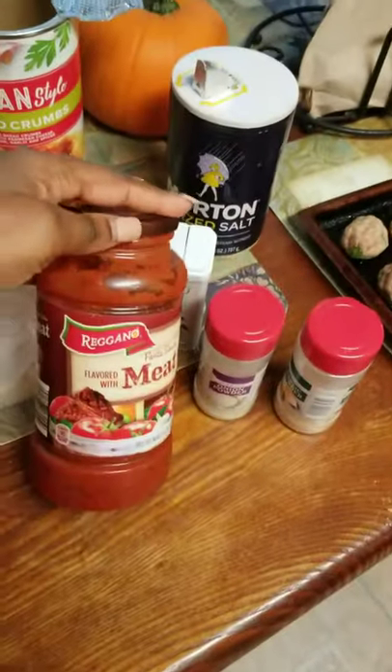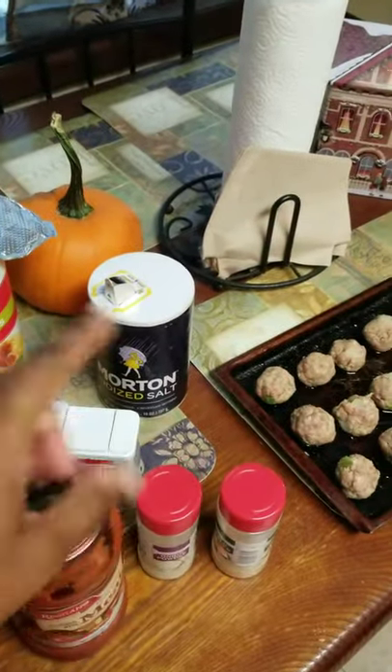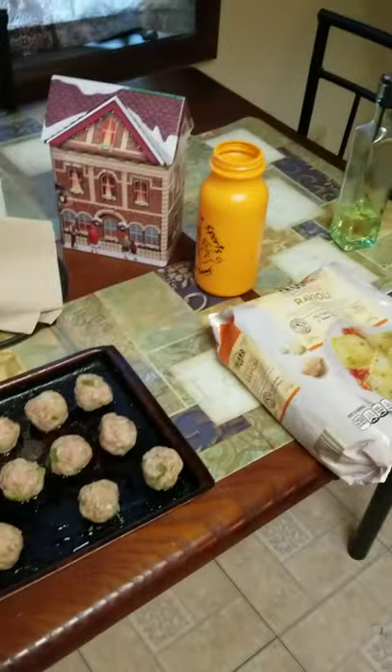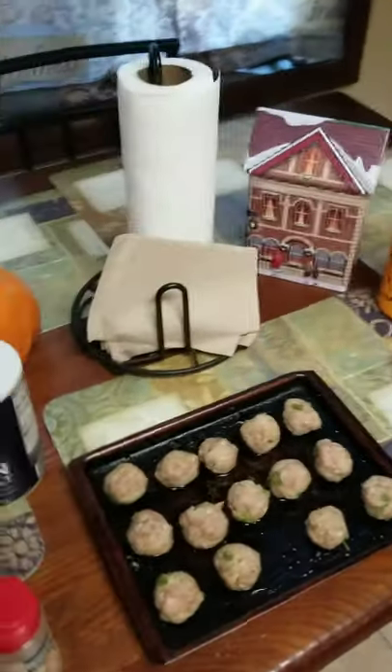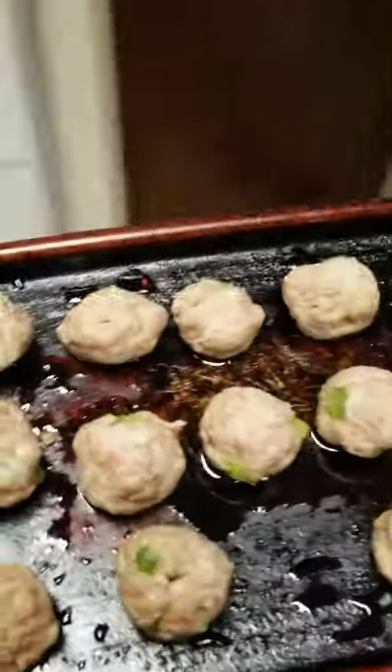I don't have a lot of pasta sauce — I knew this when I decided to make this. I only have about a half a bottle left, but I'm going to stretch it with some water and make it do what it do. So I'm just going to toss these in the oven right now.